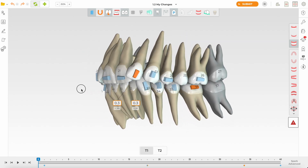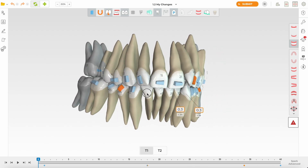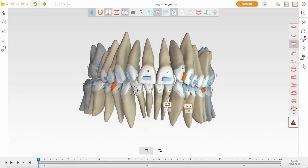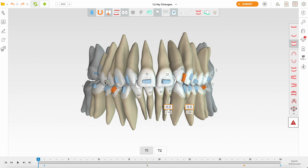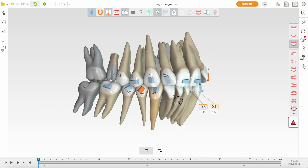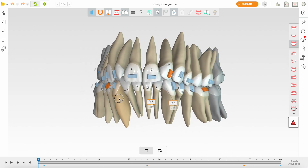This is a great case for somebody who's at an intermediate level in aligners. There's also a bit of a midline shift — we can do some asymmetric IPR to correct that, and possibly gain space from expansion and incisor proclination. Not a difficult case. I'm going to show you how I plan this.